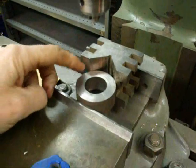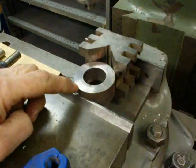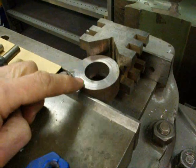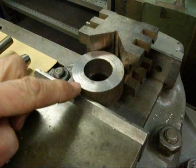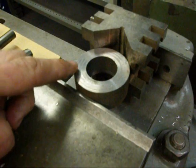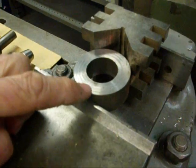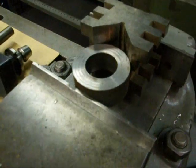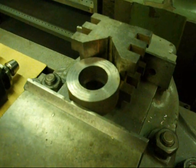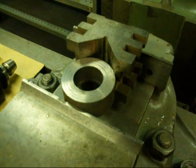In one of the next videos we're going to drill a bolt circle on this piece. Otherwise this could very easily be bored on the lathe, but we're doing it on the milling machine simply to show you how to do it, and that way the bolt circle can be drilled in the same setup.